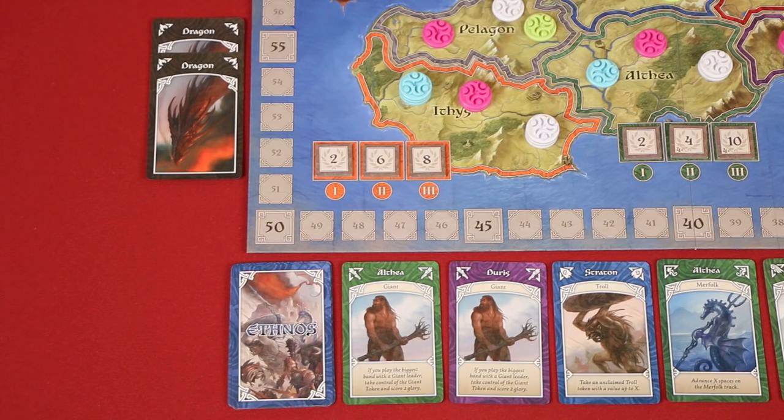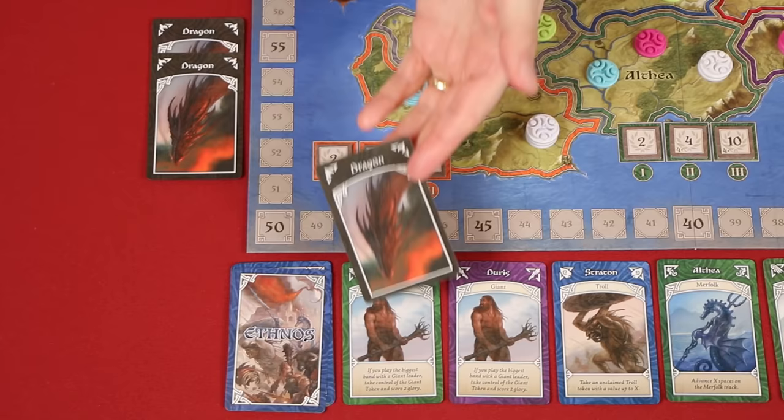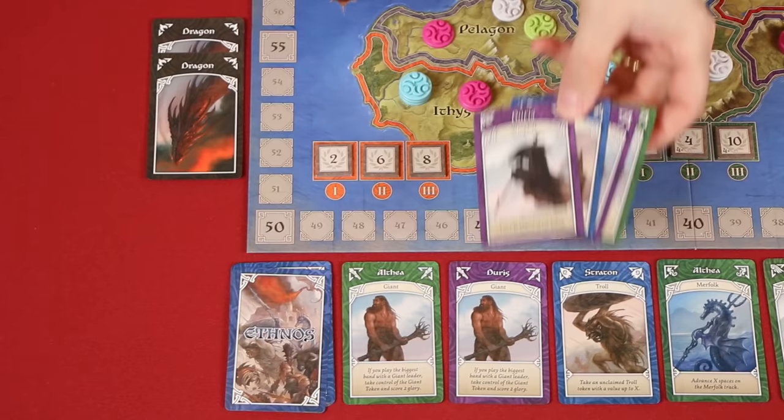On each of a player's turns, they will either recruit an ally or play a band, until eventually the third dragon is revealed, at which point the current age ends immediately. Now all players should discard any cards remaining in their hands, and then it's time to score glory.